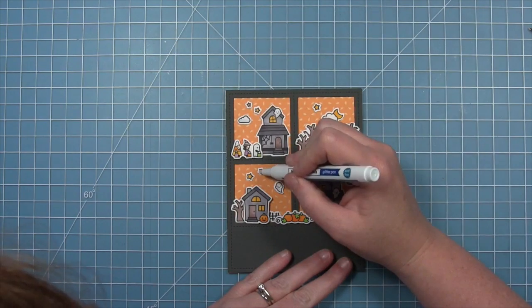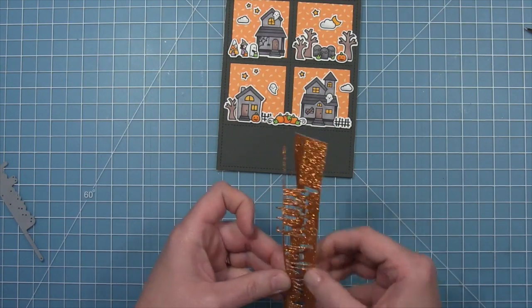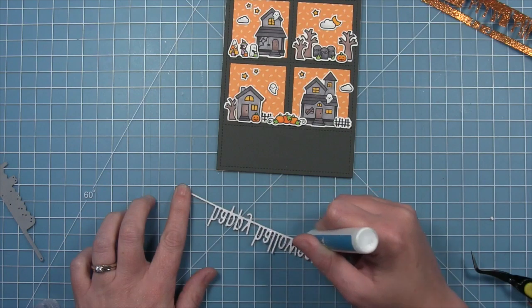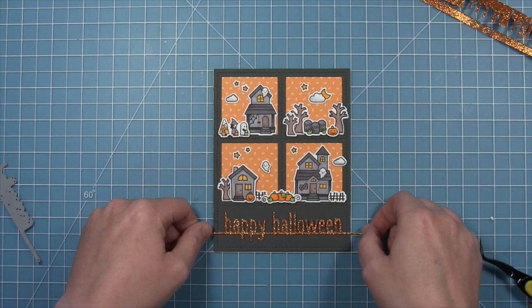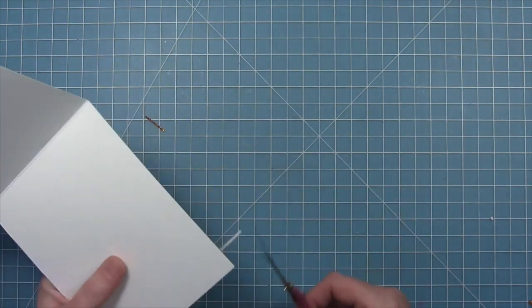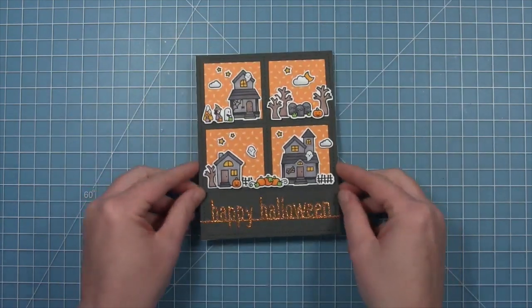Now that we've added glitter to our scene, it's time to add glitter to the sentiment. We're going to be using that Happy Halloween line border and die cutting that out of some of the sparkle cardstock from the autumn pack — you can see how gorgeous this delicate die cut looks cut out of this paper. We add some liquid glue to the back of the sentiment and layer that right along the bottom area of the die cut, then just snip off any of the excess. This card is super cute and super easy to put together by layering pattern paper as our sky, and I love that it looks like the leaves are falling down onto these super cute Halloween houses.